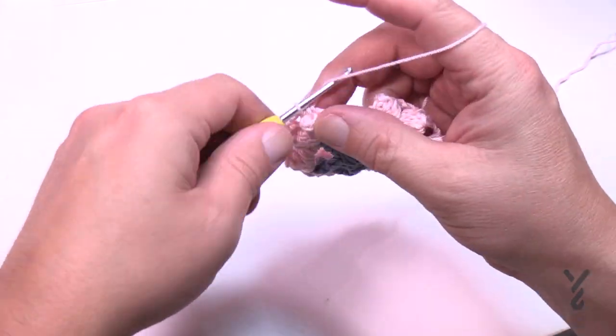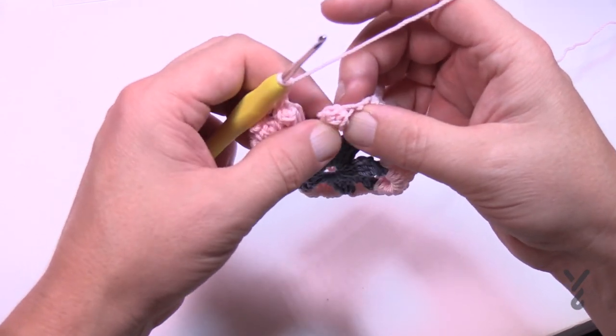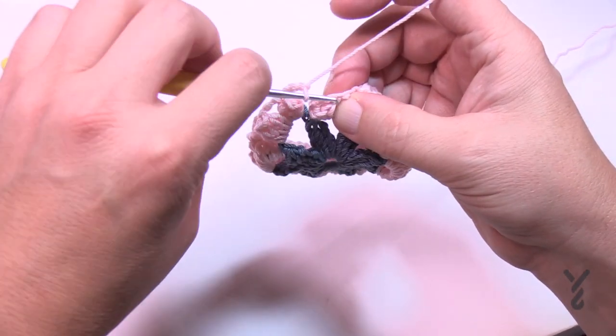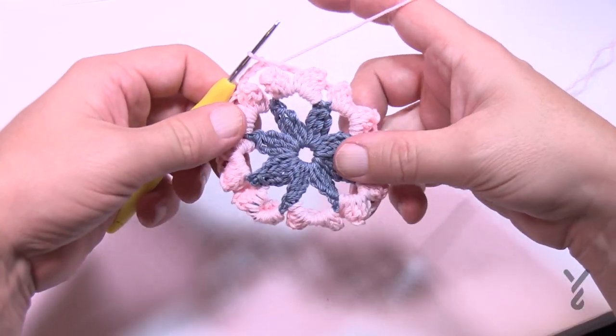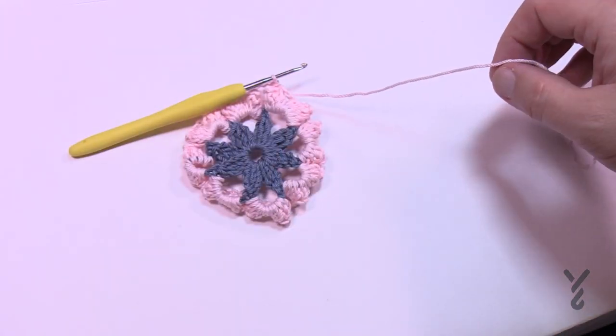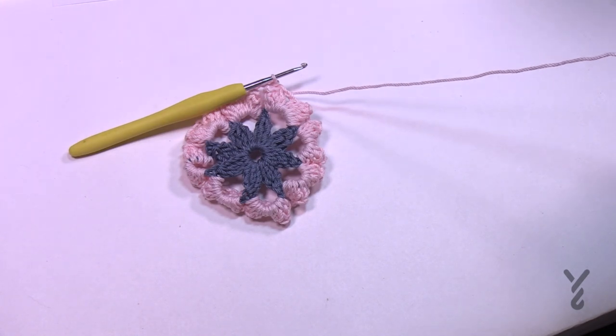After finishing the last popcorn, chain three before slip stitching to the beginning cluster — join right where they're all pulled together. Weave in your ends, cut the yarn, and we'll begin round three with color E as in elephant.